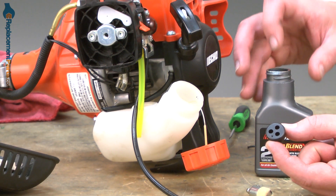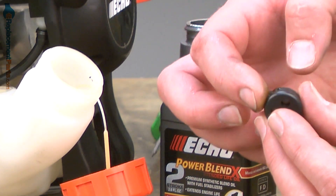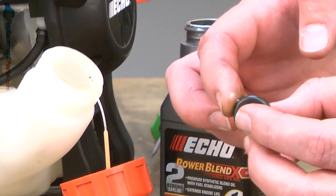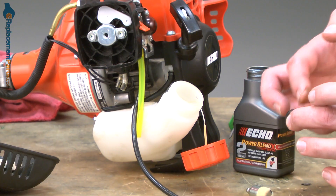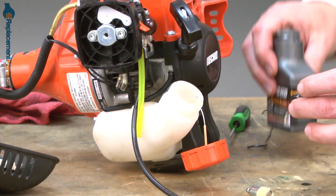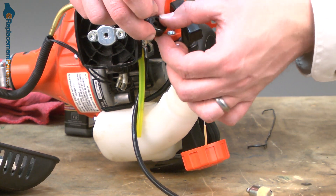Here I have our new fuel tank grommet. To make installation a little easier, I like to put a little two-cycle oil around the edge of the grommet. This will make it slide into the tank easier. I'll use my small screwdriver to help insert it into the tank.